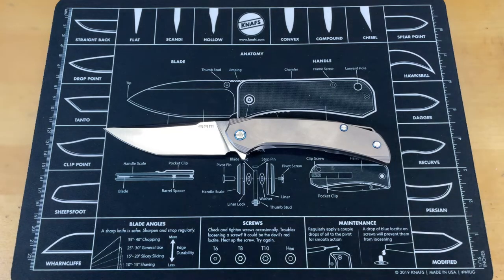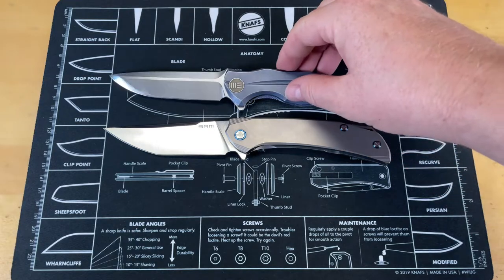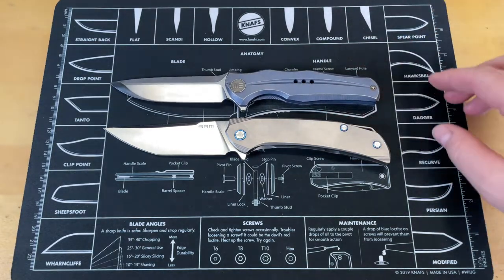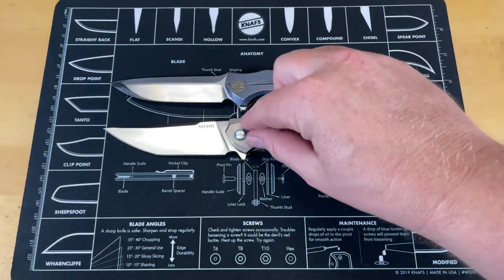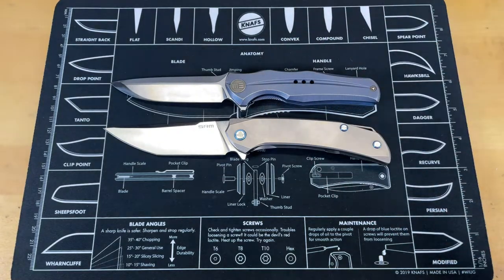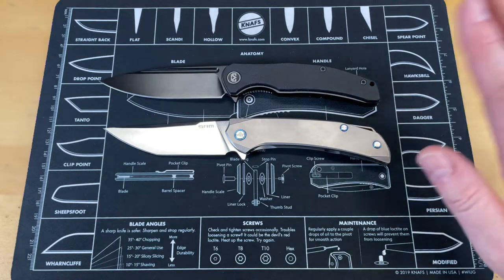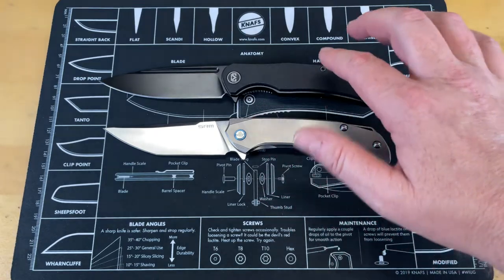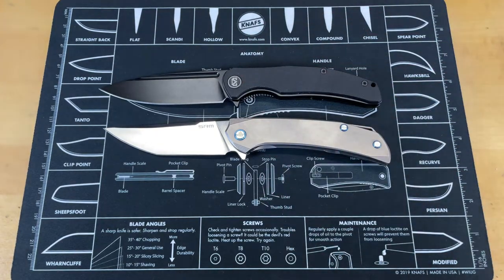The first comparison knife is the WE Knife Company 601, which is a great discontinued model — we're going to have a video coming up soon on knives you can no longer get. You can see the WE 601 is a fairly good-sized knife but a little bit smaller than this one. The next knife is the Migran Valona, which is nine inches overall, so you have a really good size comparison. This knife is just about nine inches overall as well — really close.